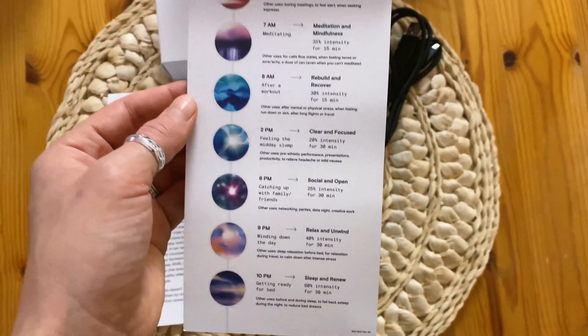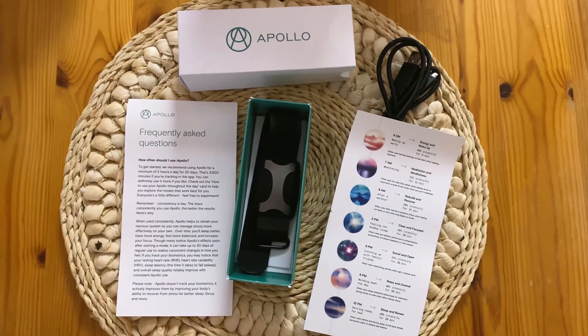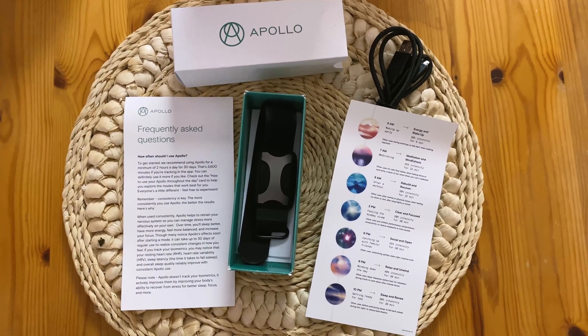I've seen a lot of reviews so far and the ability to fall asleep faster seems to be a common trend, which is interesting.